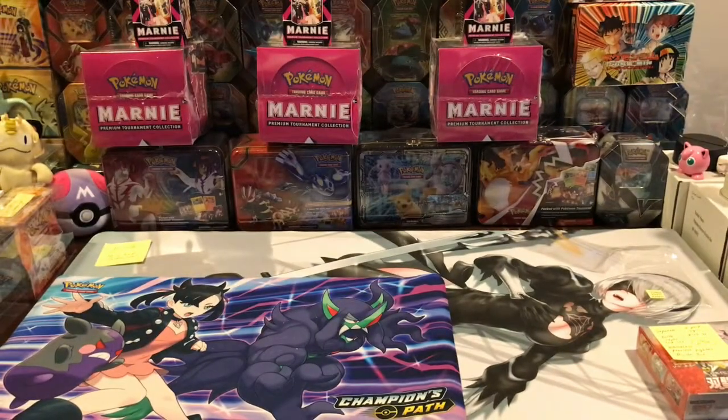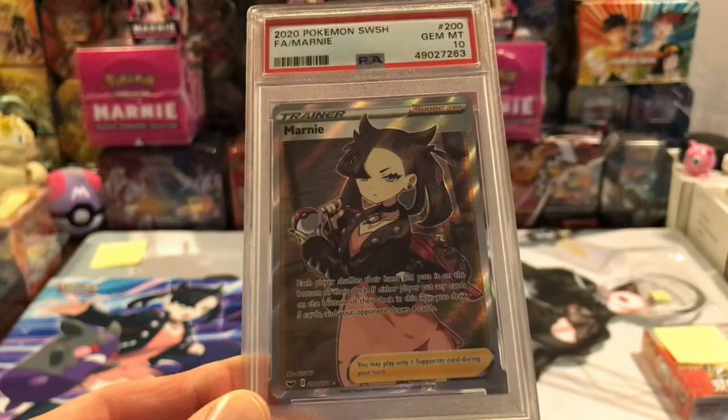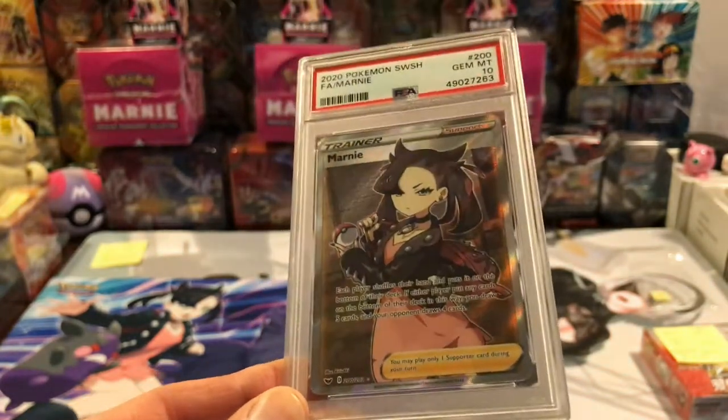I sold one of my Bow statues for $1,500 and dumped every penny into Marnie products from Pokémon. I'm not gonna be disappointed.